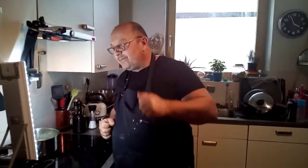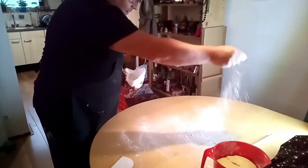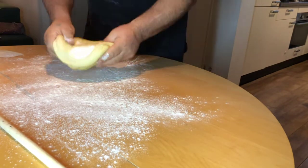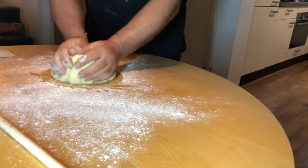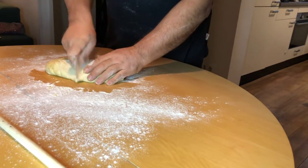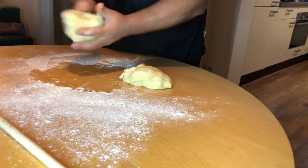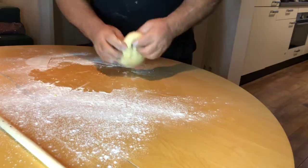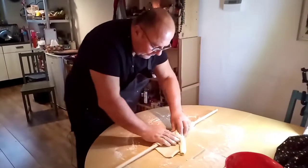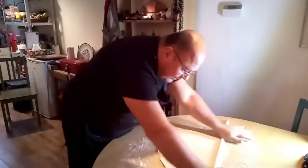Now we start with our dough. We put some flour on our table and also on our plastic surface. Here we have the dough. We put some of the air out — it's nice and soft. I'll put the dough ingredients and description in the video description below. One part we set aside, and with the other part we make our first phyllo, rolling it to get it thinner.